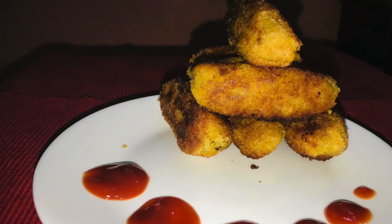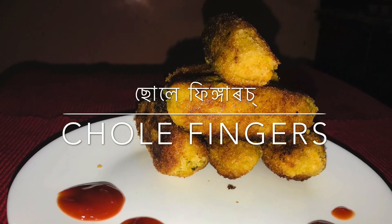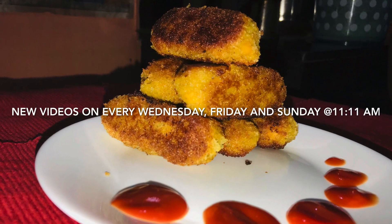For all the non-SMS viewers, the written version of this recipe is given in the description box. If you haven't subscribed to my channel, please subscribe. And also, don't forget to press the bell icon.